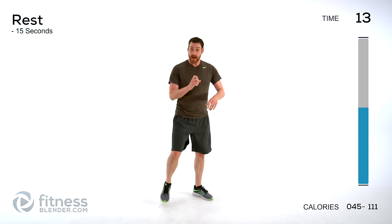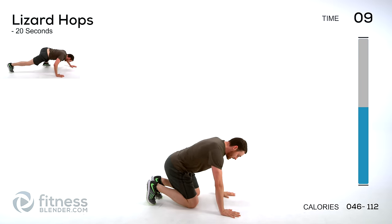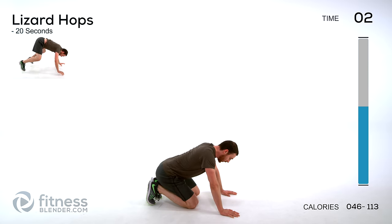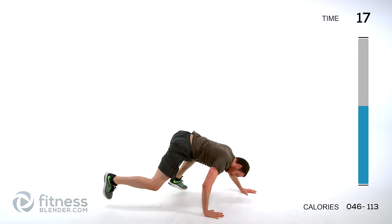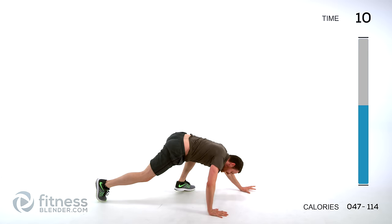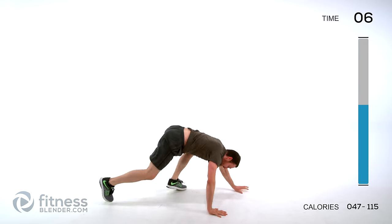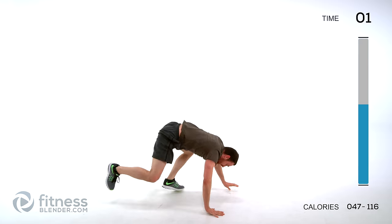Lizard hops are next — down on the ground, almost a plank position. Get ready, pop it back and forth, staying nice and low. Only 20 seconds. If you're getting too tired, just walk those feet in and out one at a time.